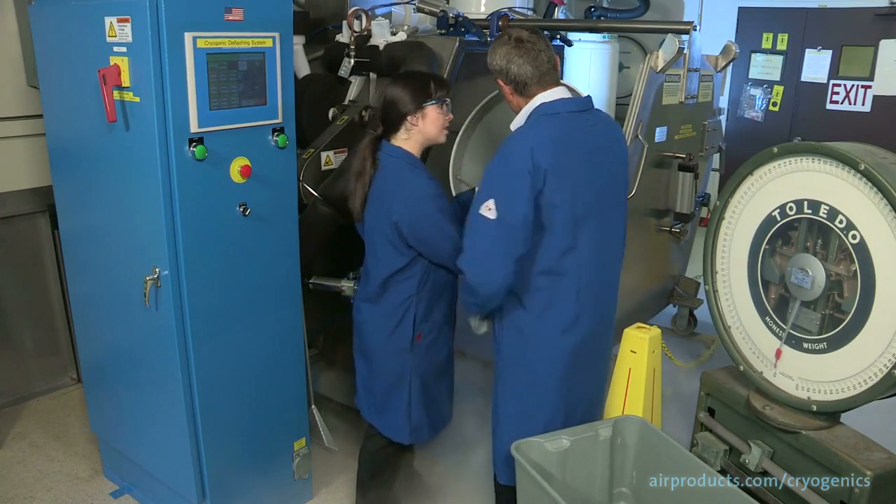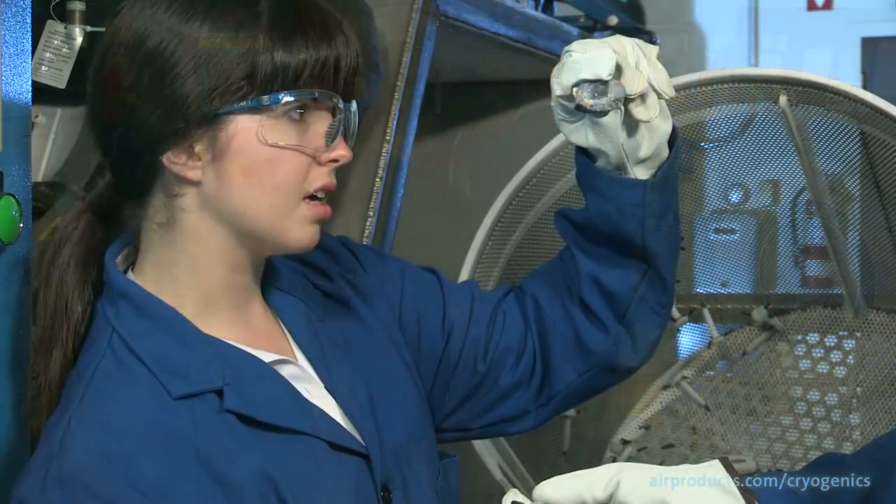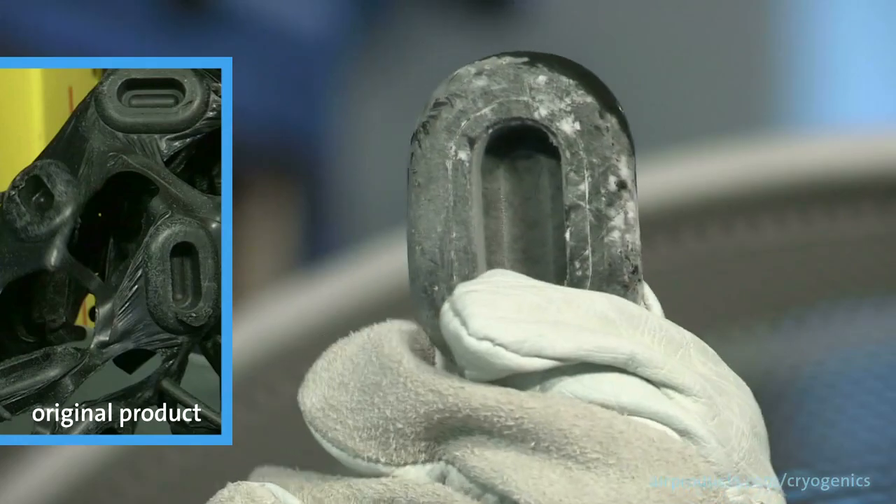Finally, the deflashed rubber products are removed to reveal the finished products, and the media is then recycled.